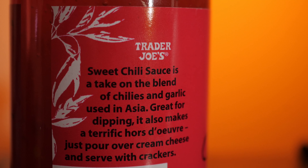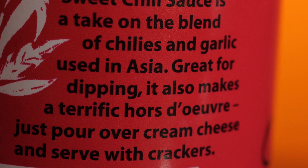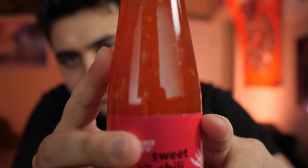So this is Trader Joe's sweet chili sauce — their take on the blend of chilies and garlic used in Asia. This is great for dipping. It also makes a terrific hors d'oeuvre; just pour over cream cheese and serve with crackers. You can see those red chili flakes. Some of the ingredients listed are water, sugar, red chili, modified tapioca starch, garlic, acetic acid, and salt. Sounds pretty simple, but it looks pretty nice.